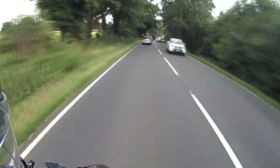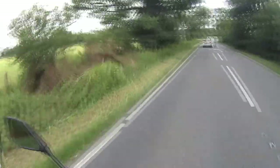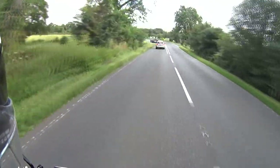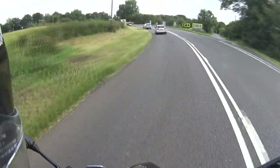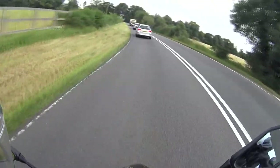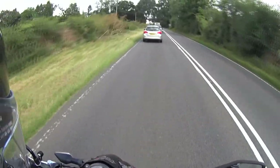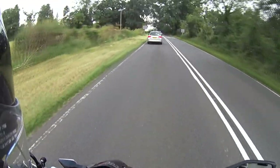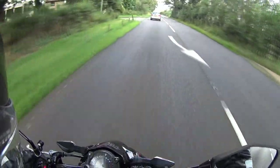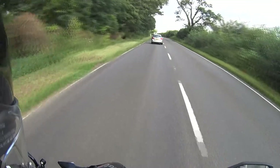This one has also got the drop-down sunscreen, which is what I wanted as well. The ventilation on it is very, very good — I've got the vents open now and yeah, it's brilliant. The main visor has got a locking system on it, so you can actually lock it shut, but it's ever so easy to open. It's all done at the front of the visor at the middle, and you can do it with your glove. So yeah, that's pretty good.